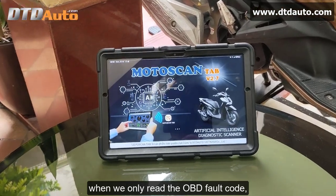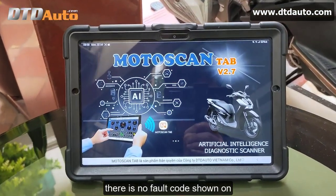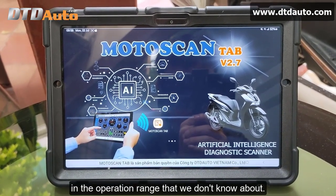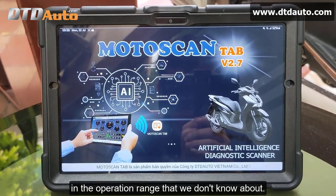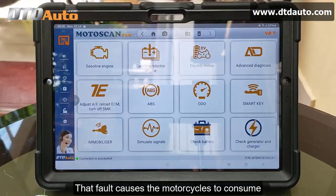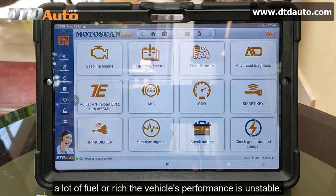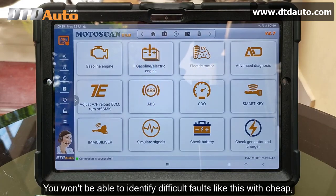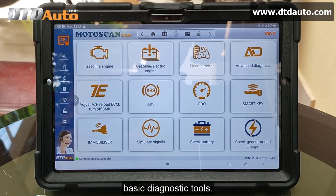when we only read the OBD fault code, there is no fault code shown, but the oxygen sensor still has a fault in the operation range that we don't know about. That fault causes the motorcycles to consume a lot of fuel, run rich, and the vehicle's performance is unstable. You won't be able to identify these difficult faults with cheap, basic diagnostic tools.